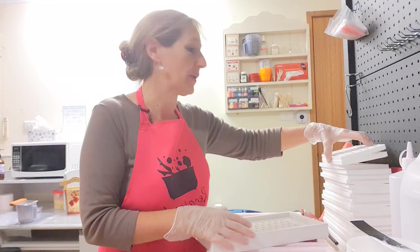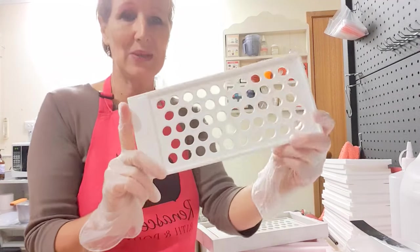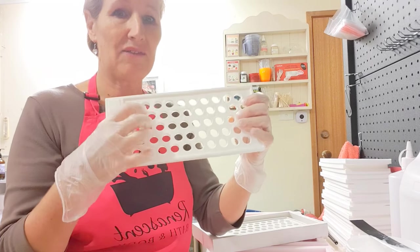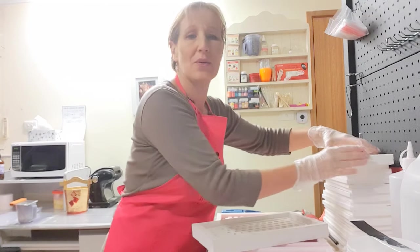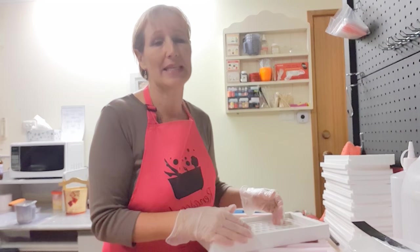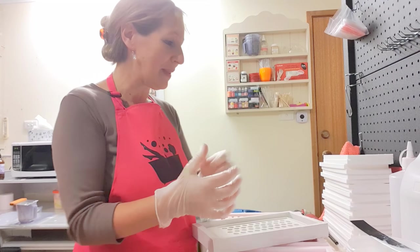So what we're going to make at the end of this tutorial is a lip tube filling tray that looks something like this one. It's made out of a firm resin and I'll show you how we go through this step by step. I won't show you all the steps but I'll just show you how I create it. It's not the only way but this is what I do.